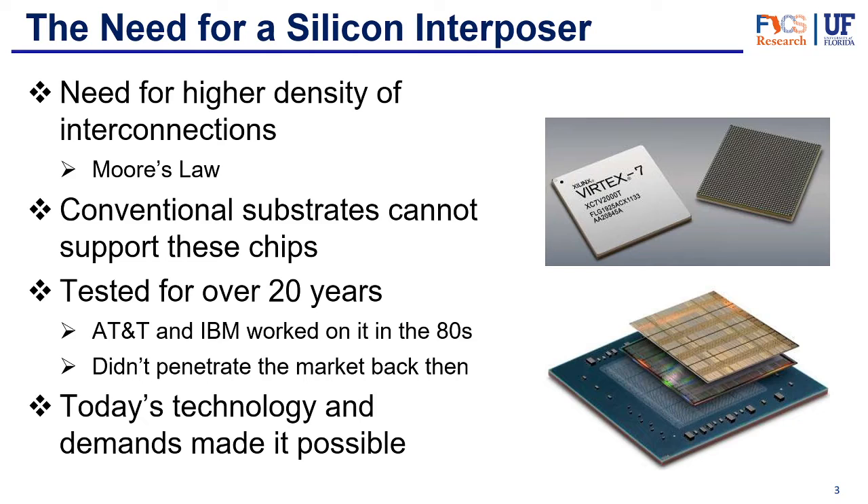Now, why do we need a silicon interposer? With newer chips — 2.5D, 3D, or chips with much higher density of interconnections — conventional substrate just could not support that amount of pins. Basically the wire bonds could not deal with that. And the silicon interposer for the first time allowed a much higher density of interconnections. That just follows Moore's law — chip makers want to make chips with more connections in a tighter space.